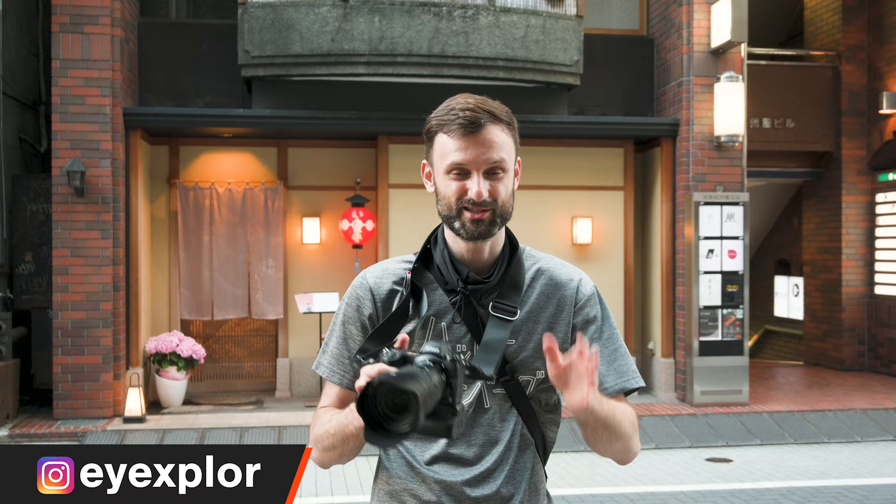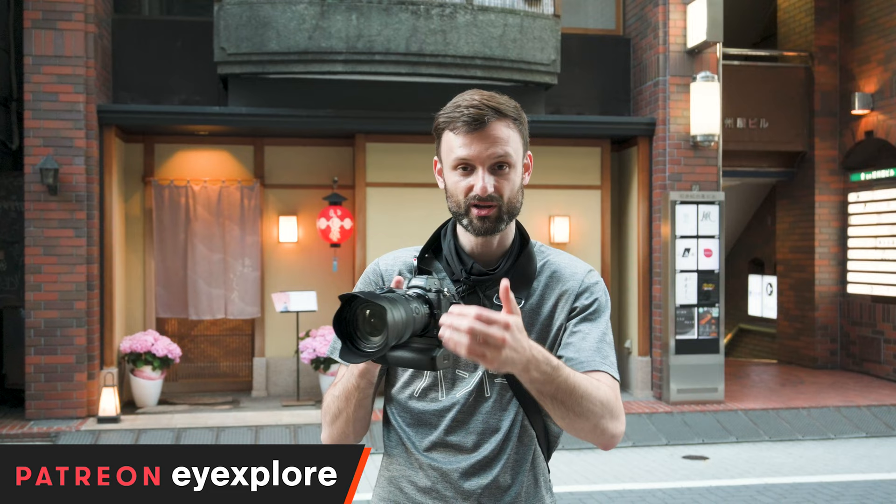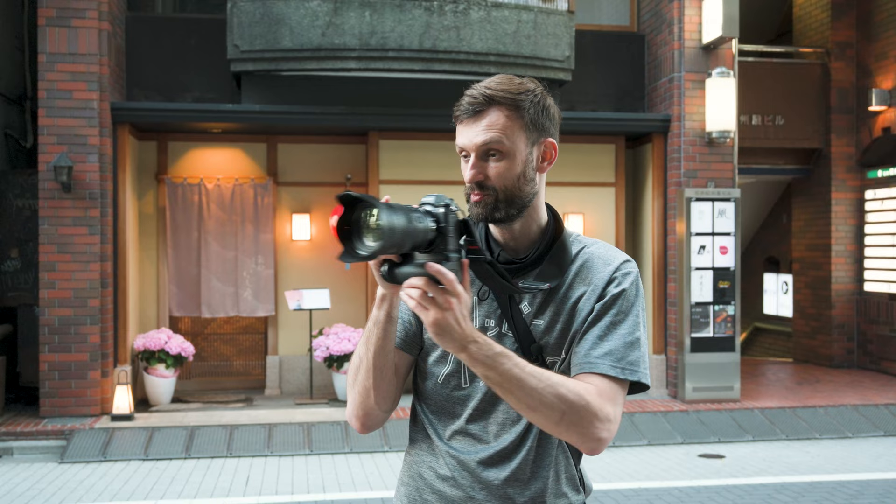The first and most important setting for street photography with the Z6 II is back button focus. It's actually the most important setting on SLRs like my D4 as well. What it is, is that when I push the shutter button, I'm not focusing. Only the button on the back here actually makes the camera focus. The benefit is that I can separate these two actions very easily — I push here and I'm only shooting, and I focus back here. It means I can focus on something, and once I have the right focus distance, I can just shoot as many photos as I want without having to hold anything.